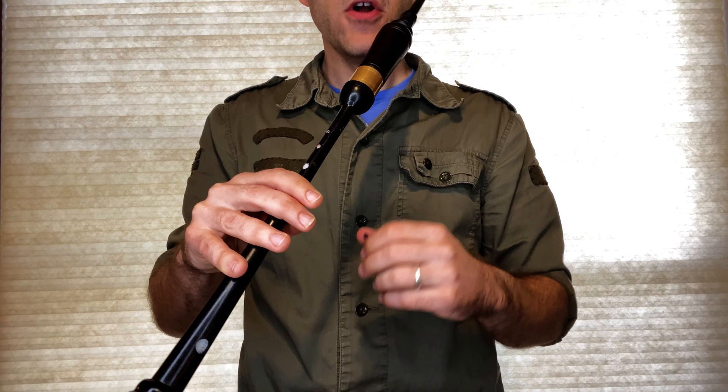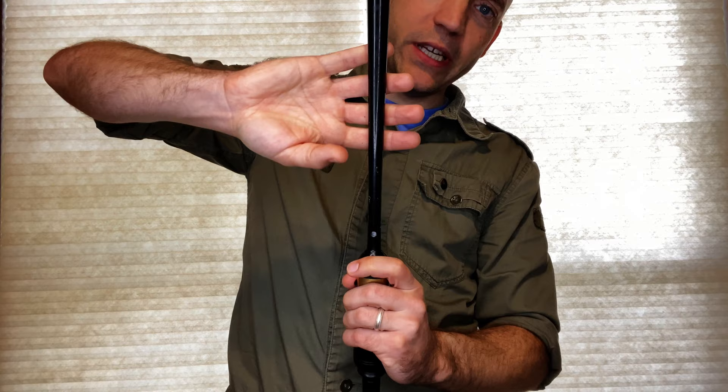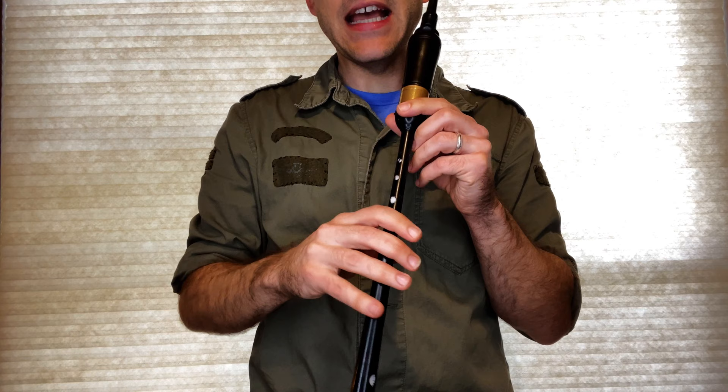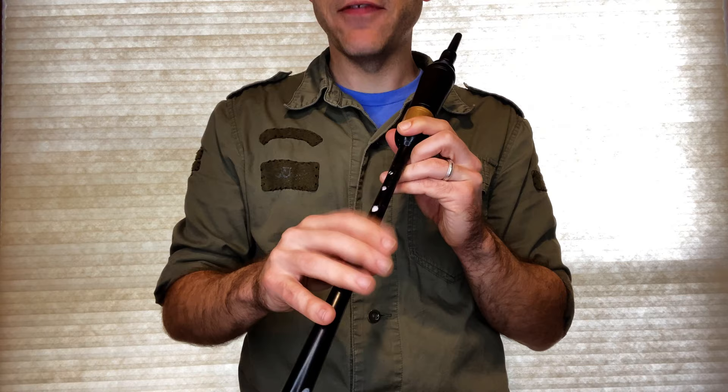So we have the bottom hand in the correct position. Now we're going to go ahead and position the top hand. The top hand pinky is not going to be getting used, and because of that we don't have to have it over so far. The reason for that kind of crazy bottom hand position that has so much finger dangling over is because the pinky has to cover a hole. The further out you are on your fingers the less motion it takes from your knuckles to have your fingers lift off the hole the same amount.